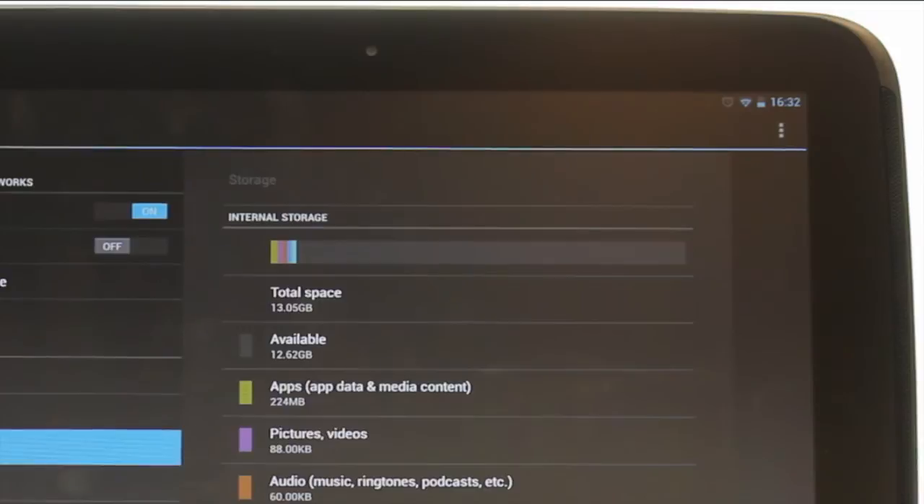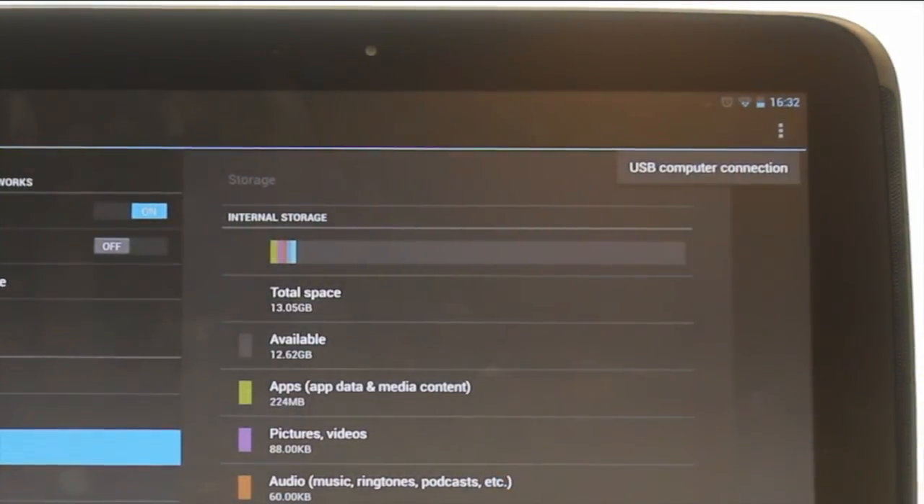Touch the options menu icon found at the top right of the screen. From here you can change your USB computer connection settings.